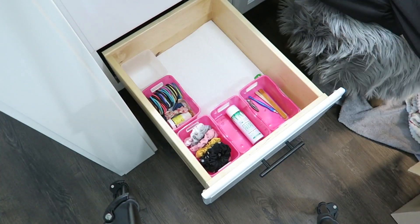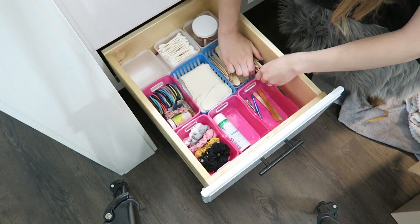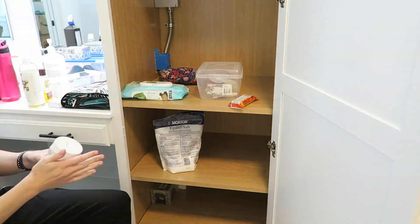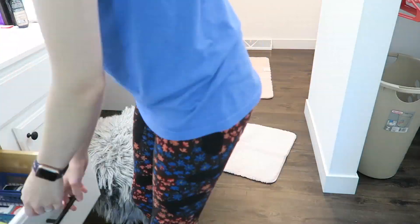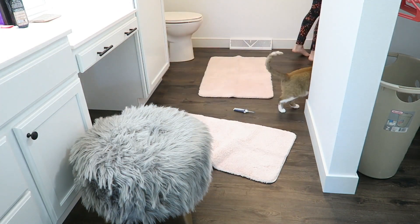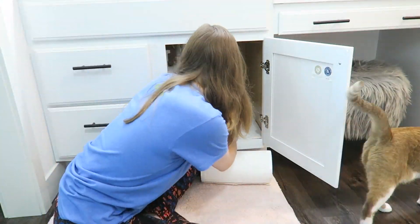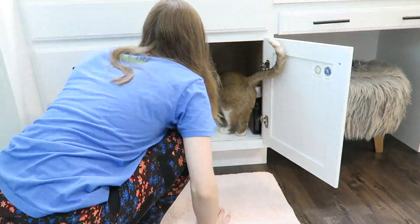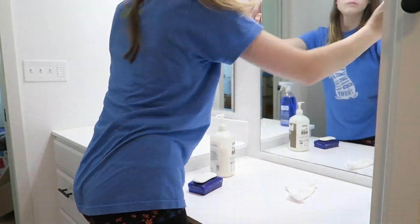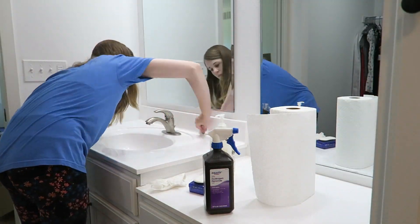So here I am just organizing the drawers. I'll show you in detail later what I put in everything, and then I just have this big pantry thing that I'm also putting some stuff in. And then I got some really cute rugs that I'm placing in my bathroom, and then underneath the sink I'm placing some paper towel and all of my cleaning stuff. Then I'm quickly cleaning the bathroom because it was all dirty just from unpacking, and I just wanted to make it look all nice and pretty.